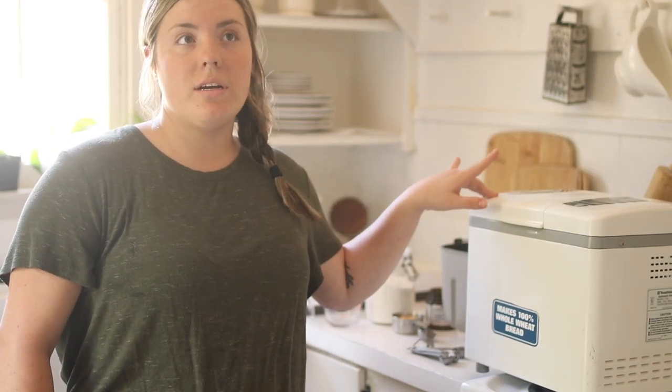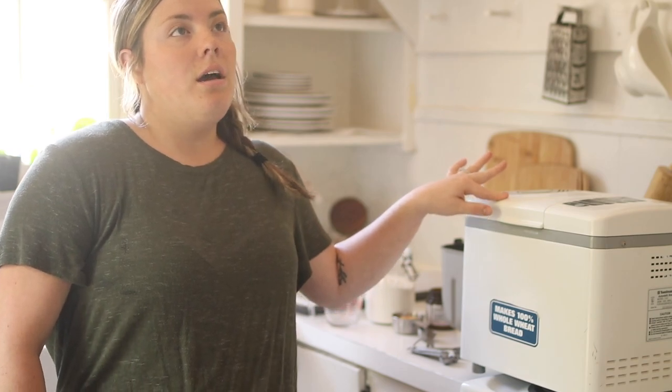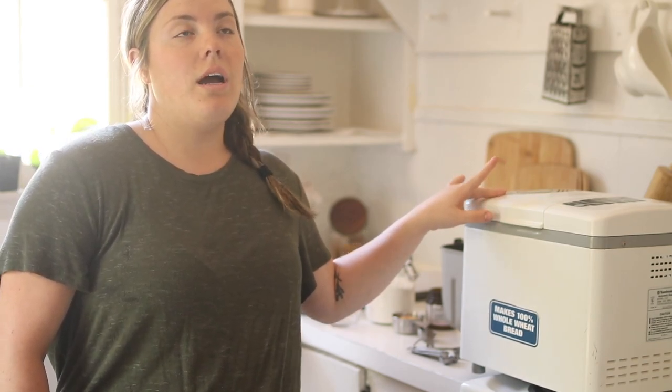I use this to make hamburger buns, tortillas, hot dog buns — all of which you can find over on my blog. So let's get started.